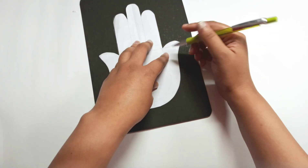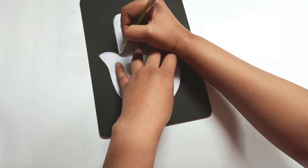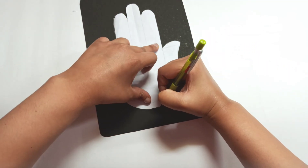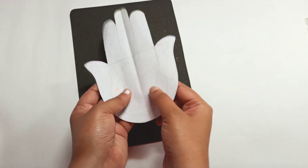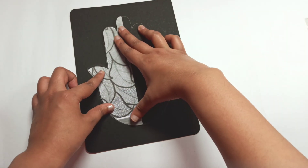Here I am using a template drawn by me. Templates are available online; feel free to print them out and trace it. I keep a template ready because I draw this a lot.